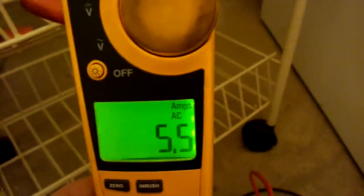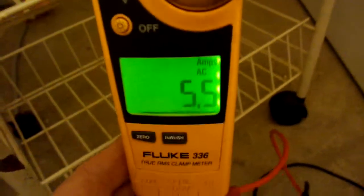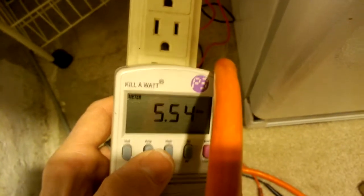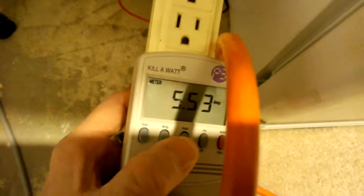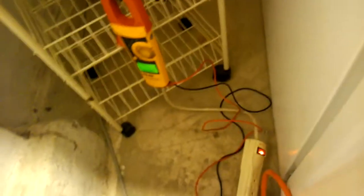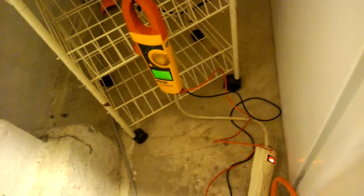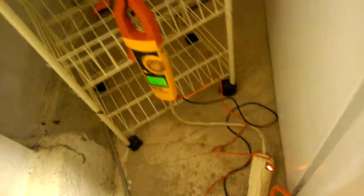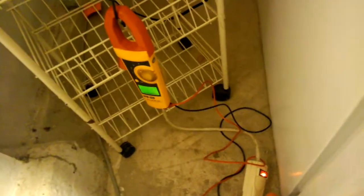So what that means to me — I'm going to set this back to regular amps so you can see what the amp draw is. It's drawing 5.5 amps right now. Coming back here you can see the Kill-A-Watt meter — 5.53 amps on the Kill-A-Watt, and 5.5 on the Fluke, and you can see our watts is 562 watts. What I just recorded was how many surge watts it uses on startup. I would feel very comfortable with a 2,000-watt inverter, about a 1,500-watt inverter, or a 2,000-watt generator.